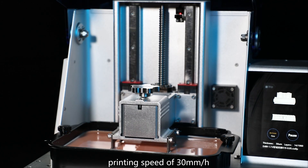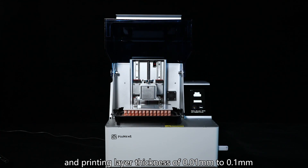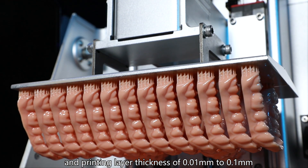Print speed of 30 mm per hour, and print layer thickness of 0.01 mm to 0.1 mm.